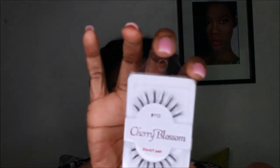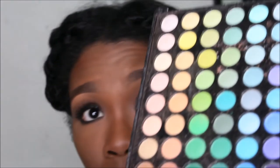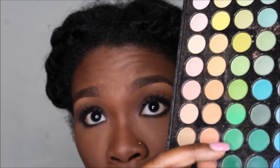These are the lashes I'm going to be wearing — they are number 110 by Cherry Blossom. I wanted to do something with a little bit more pizzazz, and what better way to bring out another color in the look to give it more flavor and pop. We're going to dive right into the 88 color palette by BH Cosmetics and go into this top green right here with a pencil brush.